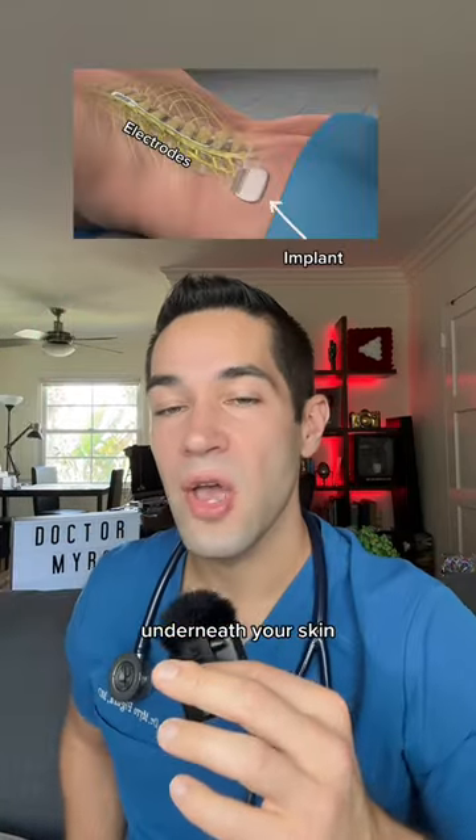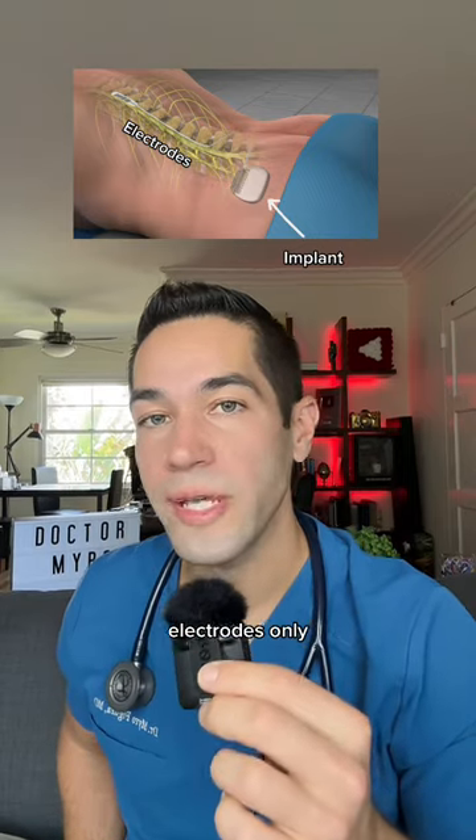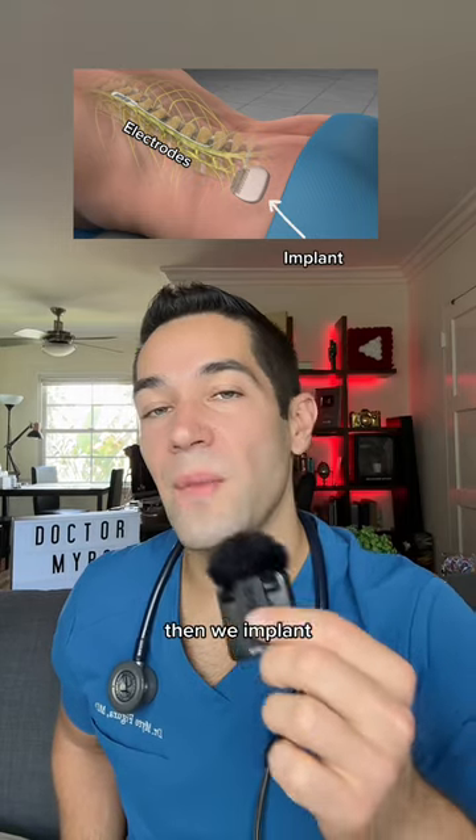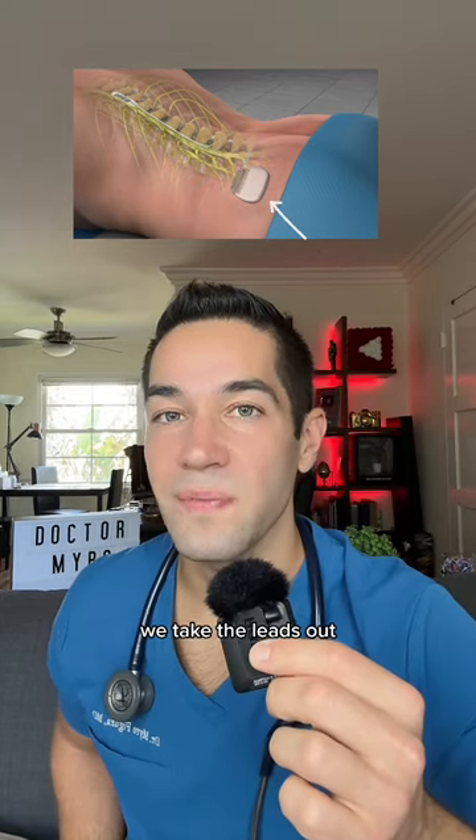So before implanting the whole system underneath your skin, we implant the electrodes only and use an external system to test to see if it works. If it does, then we implant a device, and if it doesn't, we take them out.